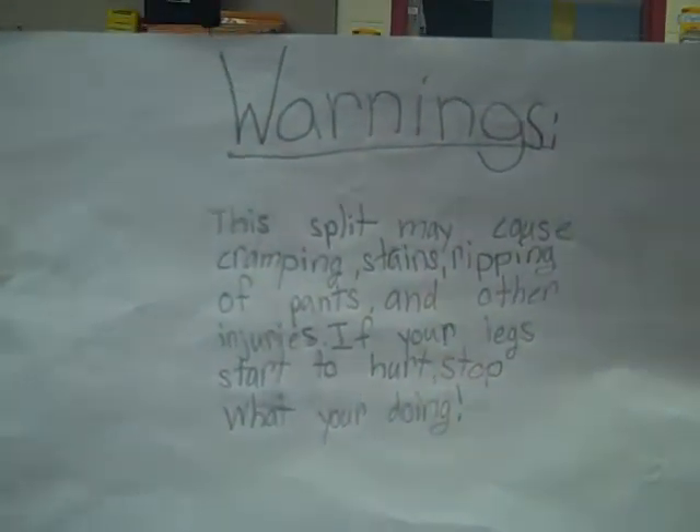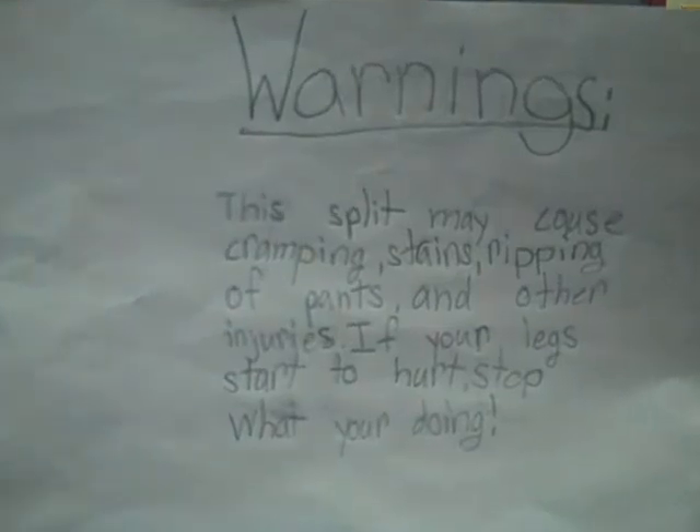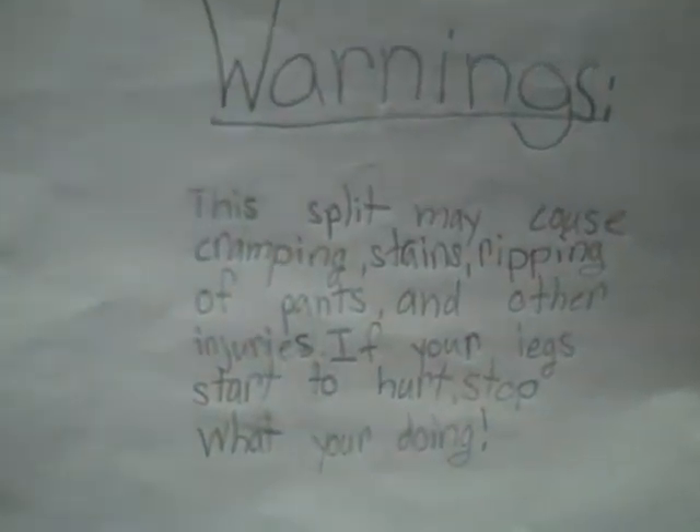Warnings. This split may cause cramping, strains, ripping of pants, and other injuries. If your legs start to hurt, stop what you're doing.